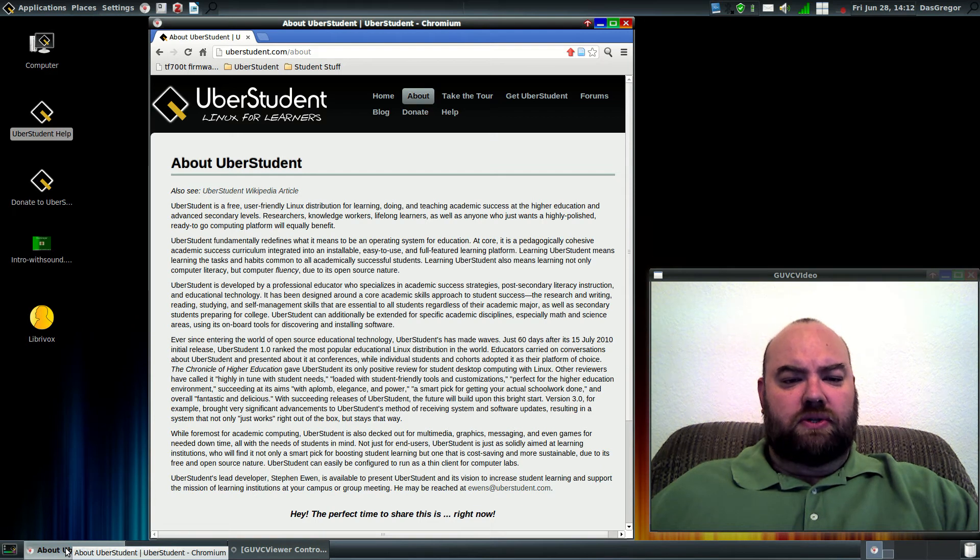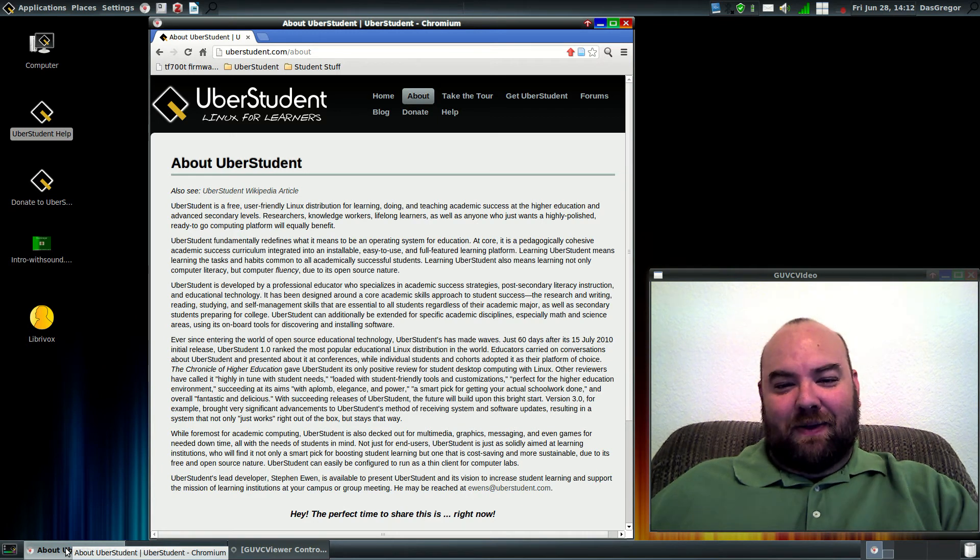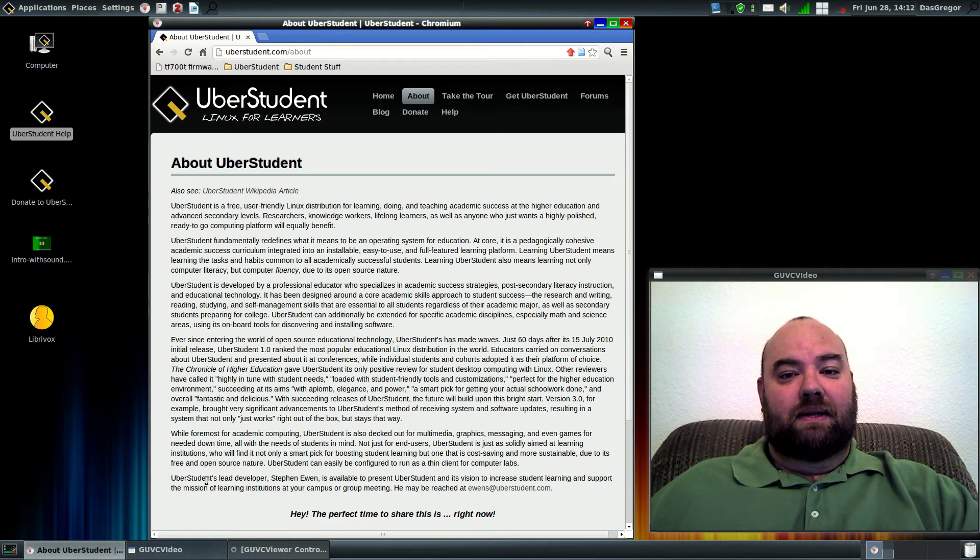Researchers, knowledge workers, lifelong learners, as well as anyone — that's you and me — who just wants a highly polished, ready-to-go computing platform, will equally benefit. And believe me, this is a great platform.